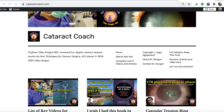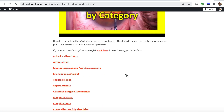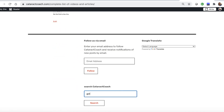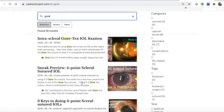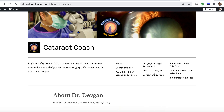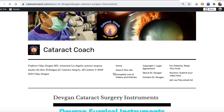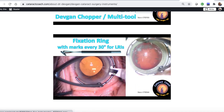Check out the website cataractcoach.com — it's a lot easier to navigate. We have a complete list of articles and videos; you can check any of these categories and explore more. There's also a search engine that's really effective. You can see gore-tex lenses like this, and finally you can look up about me — there's a link with my surgical instruments, so you don't even have to ask me. You can just find that for yourself — what's the name of those forceps?